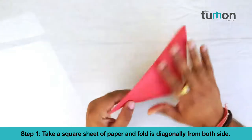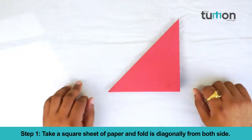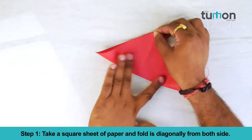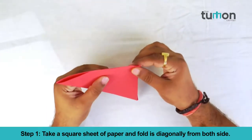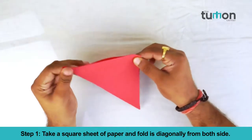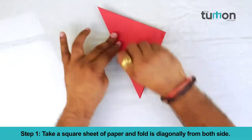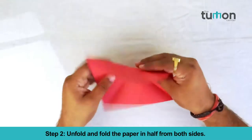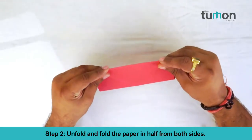Take a square sheet of paper and fold it diagonally from both sides. Unfold and fold the paper in half from both sides.